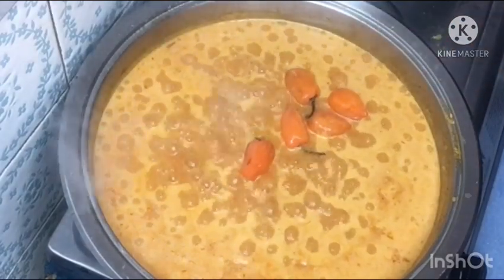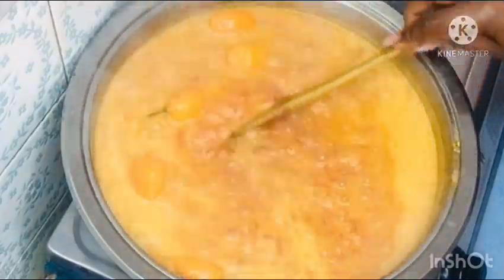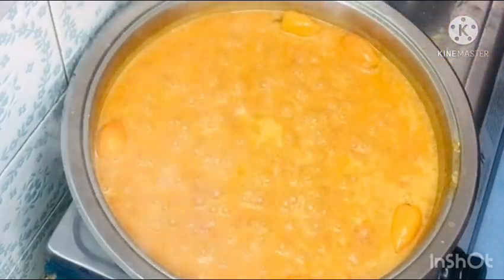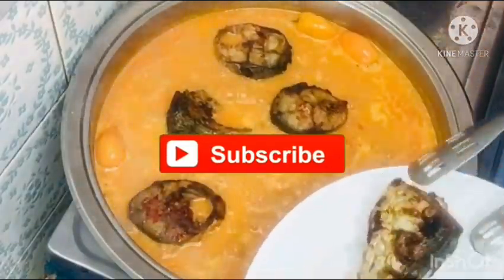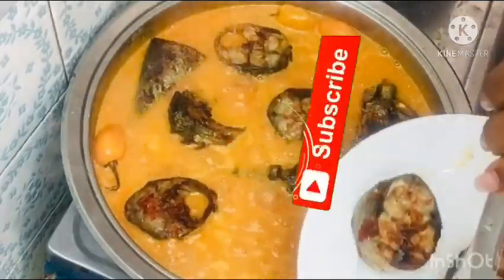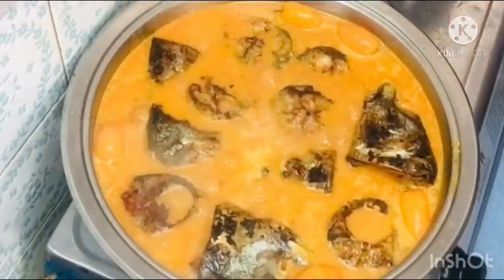Mackerel fish provides a substantial source of omega-3 fatty acids — this is why you have to incorporate it into your diet. It also contains rich protein and is beneficial. It also has vitamins and minerals. As a bonus tip, mackerel fish is very cheap in the market — it is not expensive. Including this healthy fish in your diet may offer many health benefits, particularly related to increased omega-3 consumption.